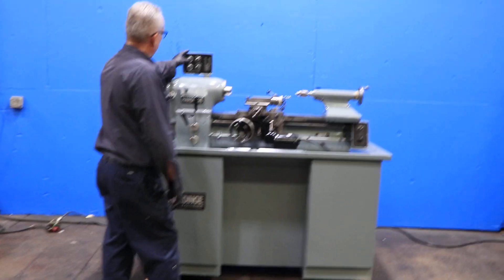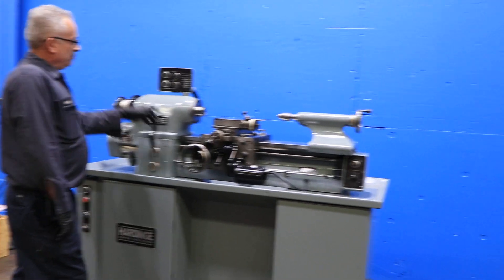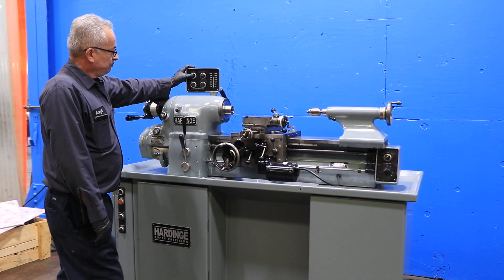That's the low range. The machine has a built-in 5C collet closer. It's variable speed up to 3,000 RPM. That's the high range.